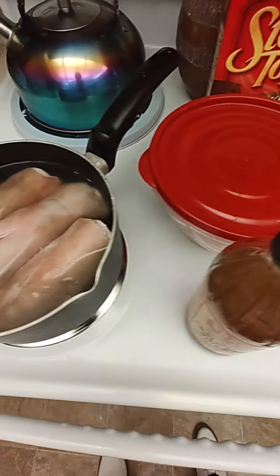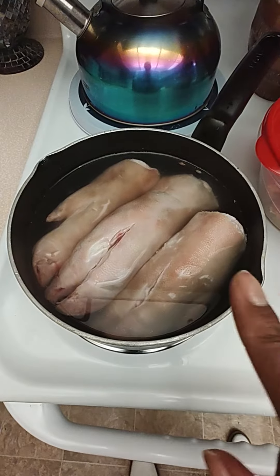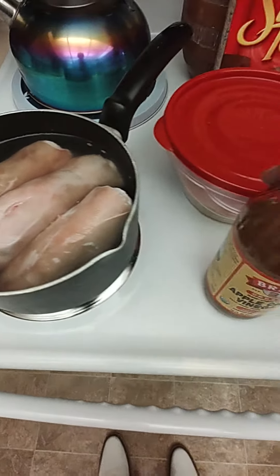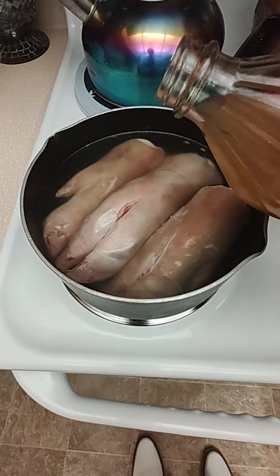I also have the pig feet. You might wonder why I have such a small pot — I'm not gonna cook them in here, I'm just gonna clean them in here. I'm gonna let this come to a boil, then I'm gonna take some apple cider vinegar and pour a little in there.